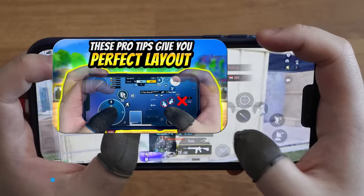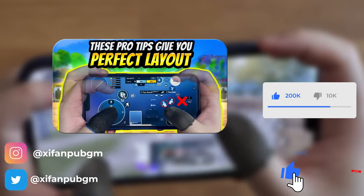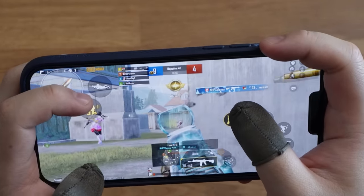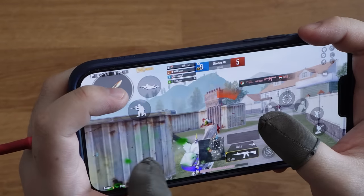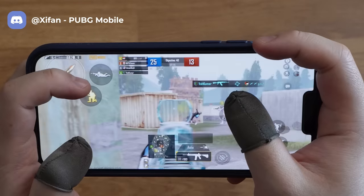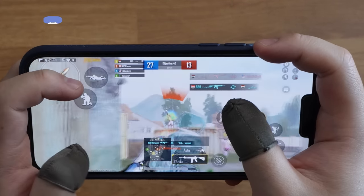For the rest of the buttons, check this 2 million view video for a detailed explanation on how some buttons can be overlapped. This is the most flexible 3-finger claw layout you can find. If you have trouble setting this up or practicing, join my Discord to get the control code and get more tips from my community. I'm Xifan — see you guys in the next one. Bye!